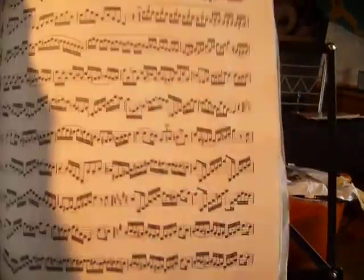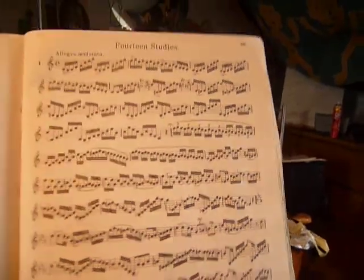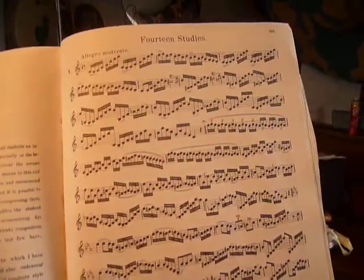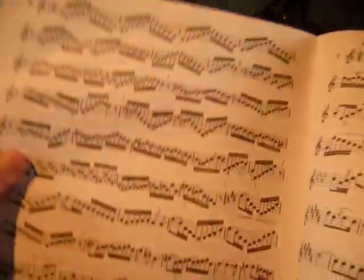But at the back of the book, there are the 14 studies. And these are the culmination of all the work that you've put into doing those exercises. I've been sort of slowly working through a couple of them. This was one that I did for my grade seven — this is number six of the 14 studies.